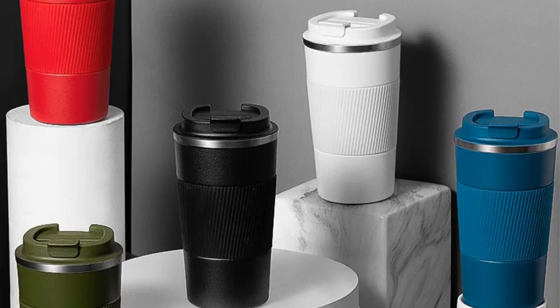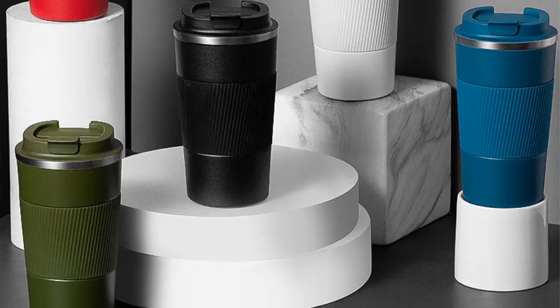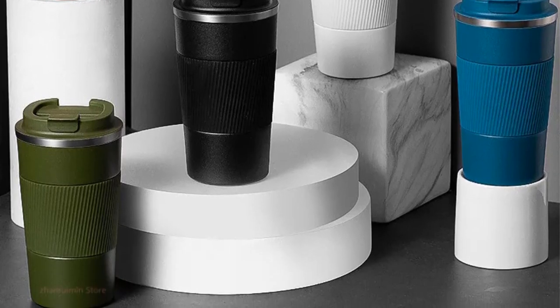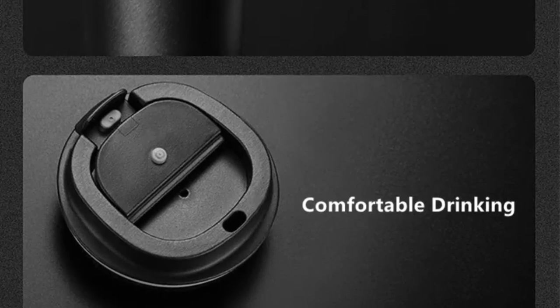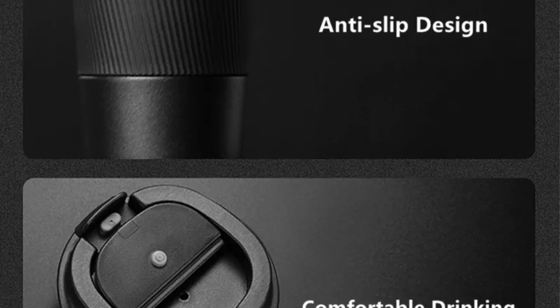Made from durable and food-grade 304 stainless steel, the thermos mug offers excellent heat retention and resistance to corrosion, ensuring the longevity of the product. The double-wall insulation provides superior temperature retention, keeping your coffee hot or iced beverages cold for extended periods.